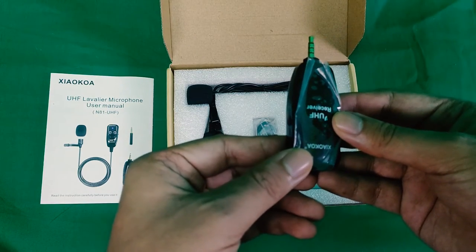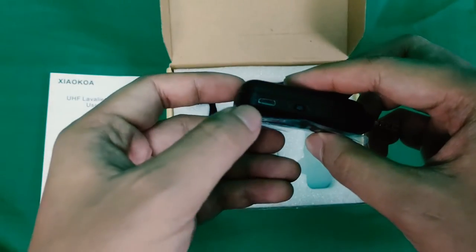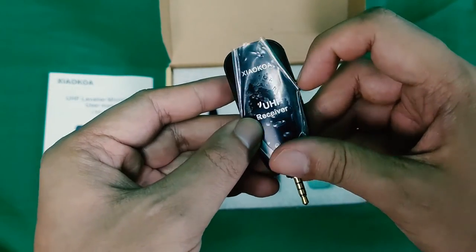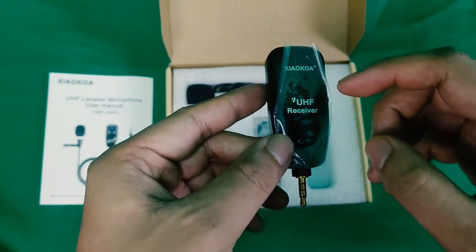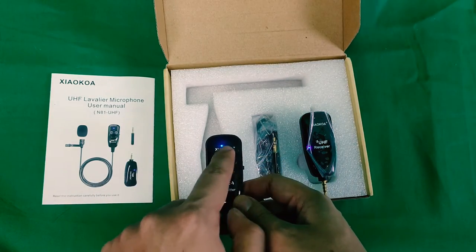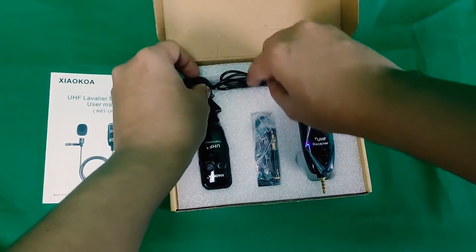You will also see the USB charging port and the power button — it's a micro USB 5G. Next is the receiver, which is the one you connect to your device. It also has a micro USB 5G port, a power button, and of course the audio jack. If you turn it on, you'll see the blue light. The same happens when you turn on the transmitter. It's auto-pair, so you don't need to do anything.